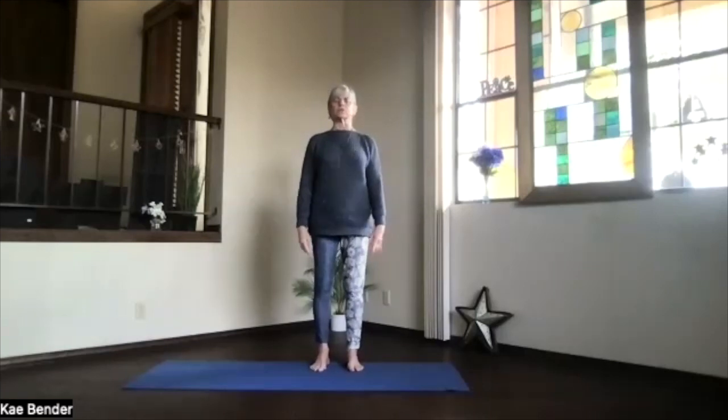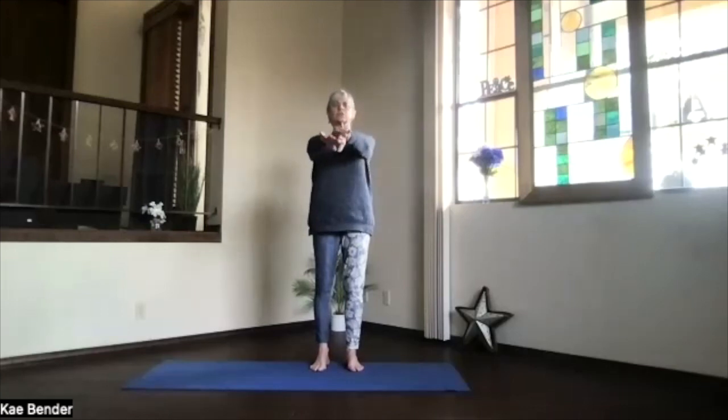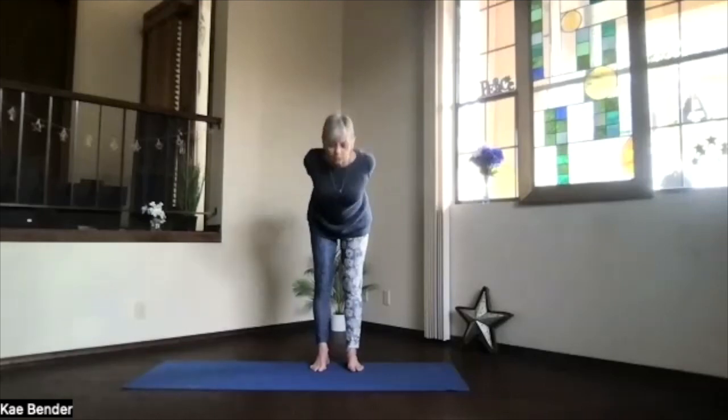Coming back into mountain pose, just begin feeling that circulation increase. And again, reach out at shoulder level. Exhale to your heart. Stretch to the front. And exhale, hands behind you. Clasp them the other way — shift the fingers one position over. And again, stretch into your back bend, lifting your heart. Exhale over.